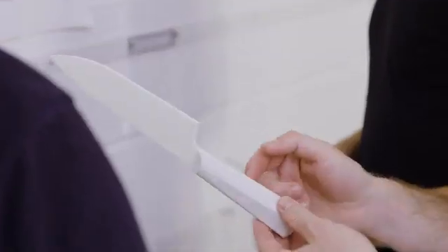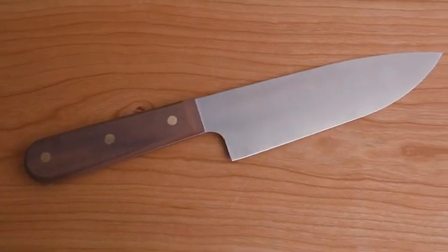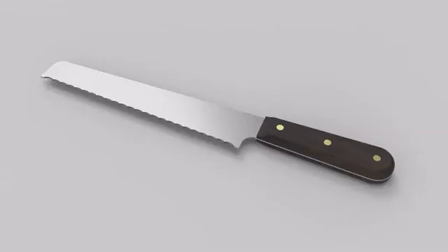We looked at a lot of chef's knives and we felt you could do all the jobs you need to in the kitchen at home with three knives: a medium-sized knife, a paring knife, and a bread knife.